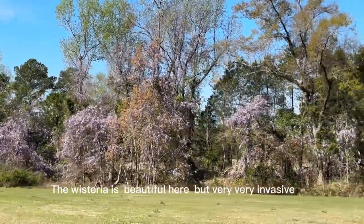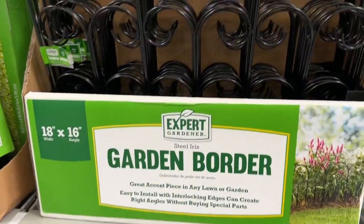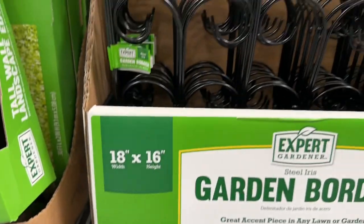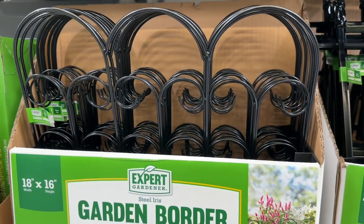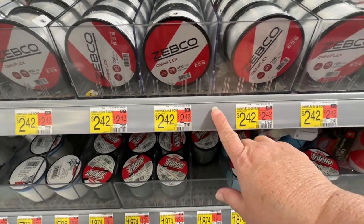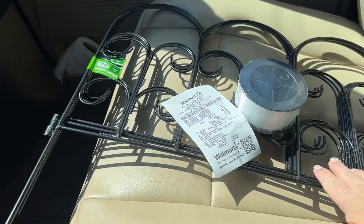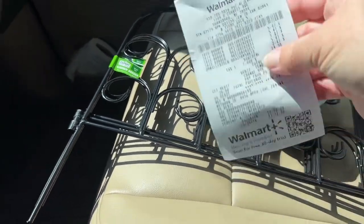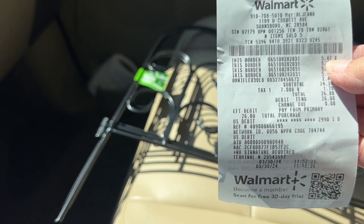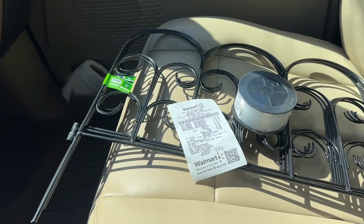The wisteria is beautiful here, very, very beautiful. So this is the first thing for our project — these garden borders, they're 18 by 16 and they're $5.47 each. I'm going to pick up four of those. We got our little fence panels and our 30-pound fishing line, and that cost us $26 even. The most expensive were the fence pieces at $5.47, but the fishing line was only $2.42.